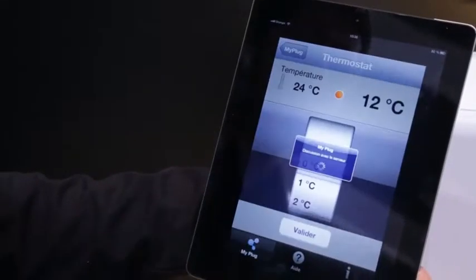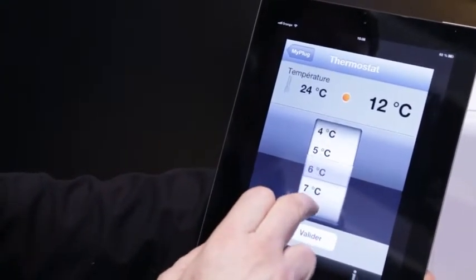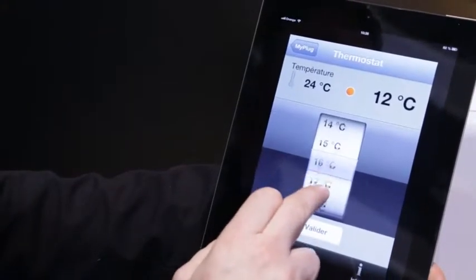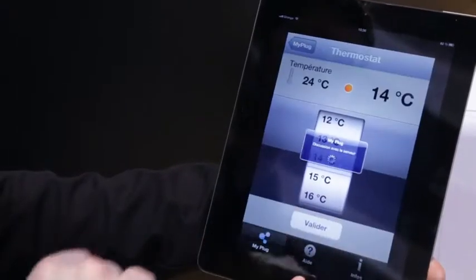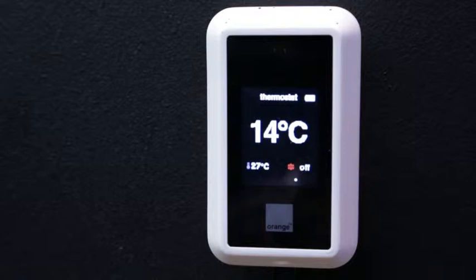I left home and realized I forgot to switch off the heater. I'm connecting to the app and let's say I just want 11 degrees while I'm not here. I send it. It will go to the MyPlug platform which is connected via GPRS to MyPlug, which will tell the thermostat to switch off the heaters. Very simple, very practical use cases and easy to use.